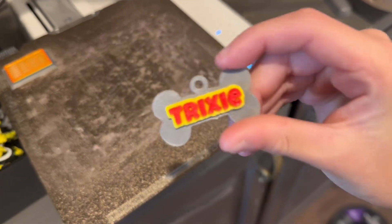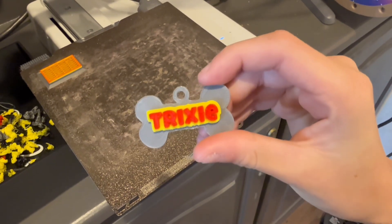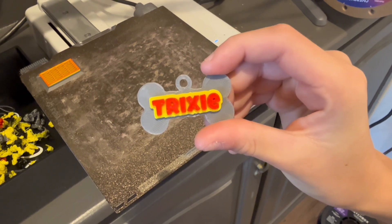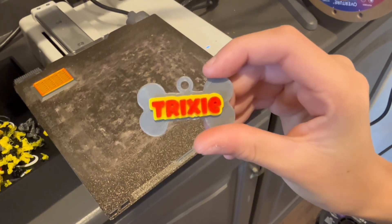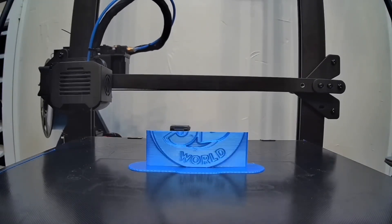And here it is when it's done — I think it turned out pretty good! If you want to use smaller text, I suggest you use a 0.2 nozzle. You can also customize it by putting your name, address, or phone number. Please remember to like and subscribe to my channel — Jackson out!